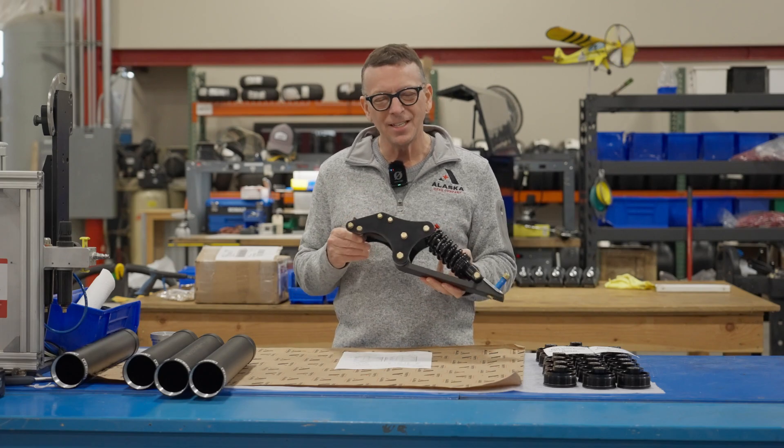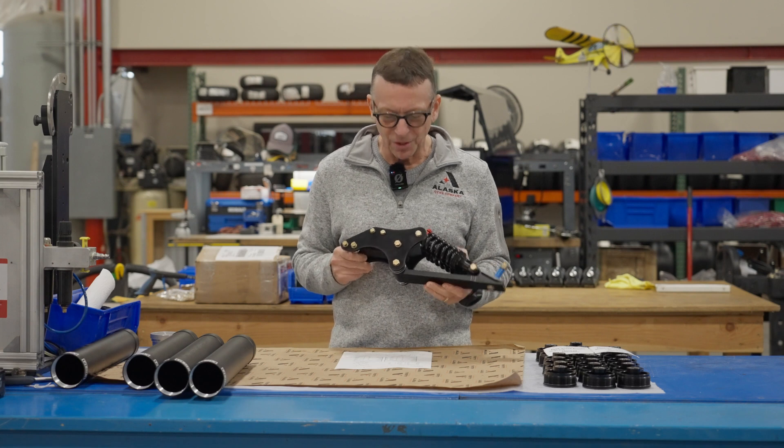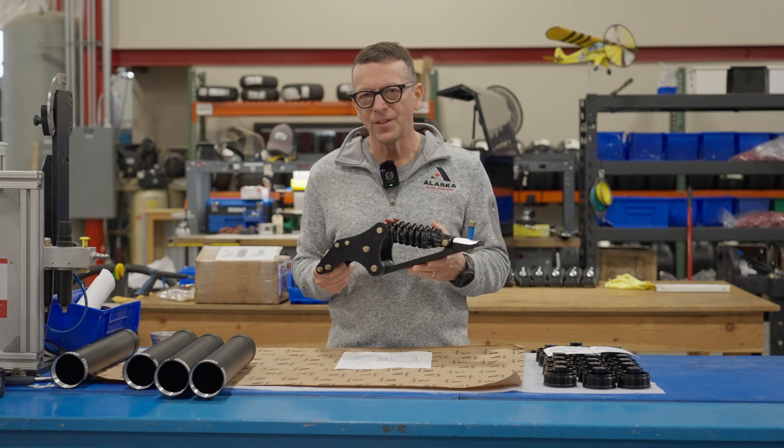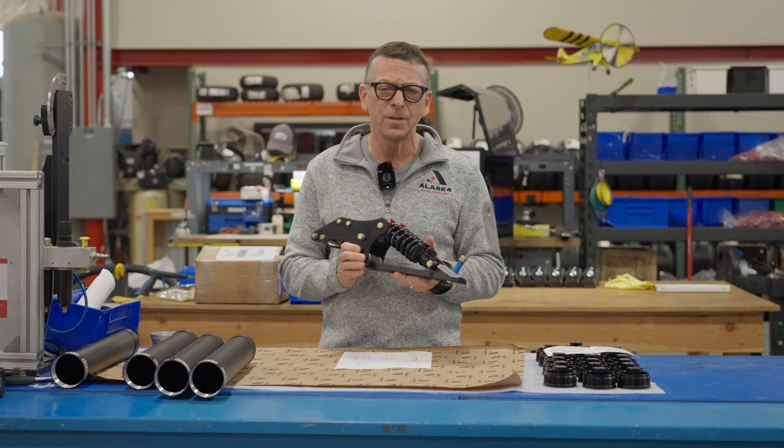There are over 13 different types of this shock in the marketplace. To date, we've sold well over 1,200 of these things. Last year, about 200 of them were sold for different types of aircraft.